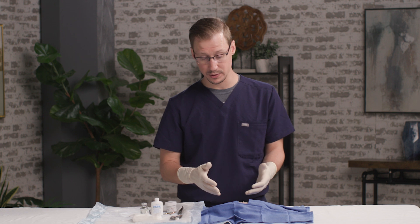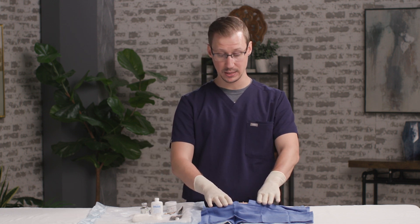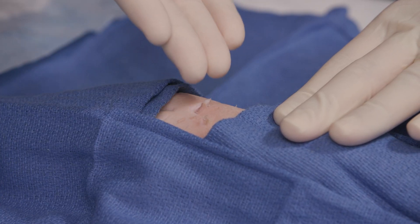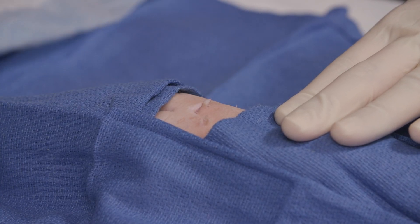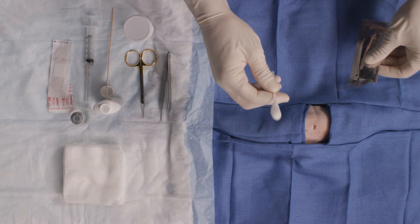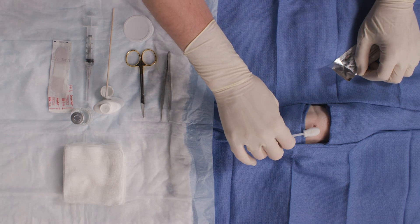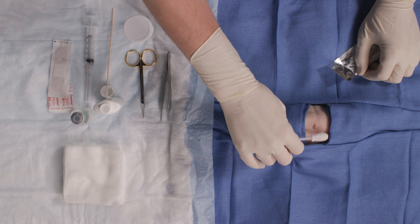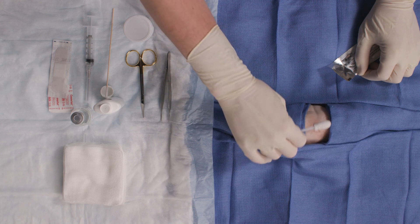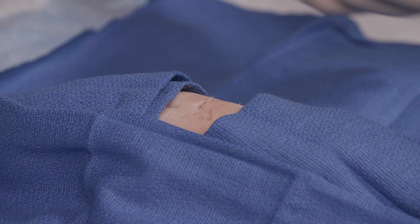The approach to this: you want to get informed consent, set up your tray, then drape the patient in the area and clean really well. We have two skin tags here on our model — one's a little bit larger than the other, but we're going to take care of both today. First, I'm going to clean with some chlorhexidine. Chlorhexidine is activated by scrubbing, so I just want to scrub over the skin tags for about 30 seconds, which activates the chlorhexidine. Clean really well, then set that aside.